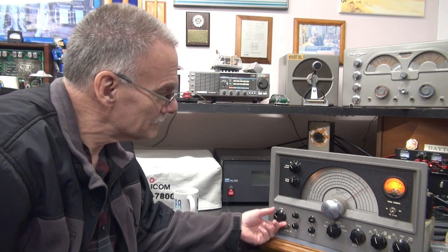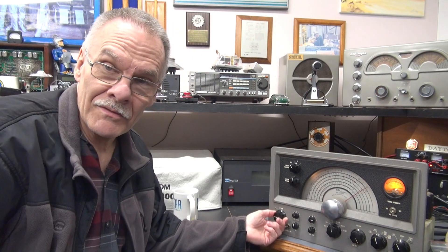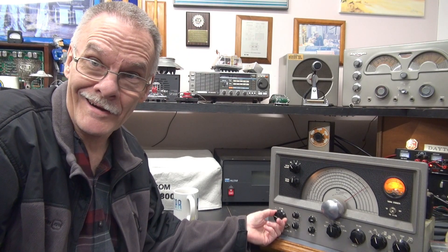Let me turn on the compression — a little bit of compression, and I don't know if it makes any difference. But anyway, the RME is on the road to being back on the air. I'm pretty excited about it. This poor thing sat in storage for many years, and now it's time to put her back on the air.